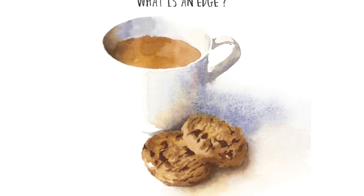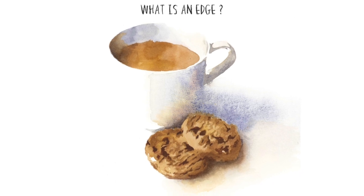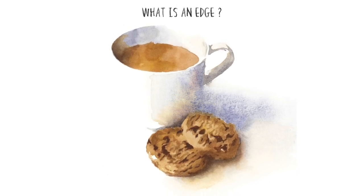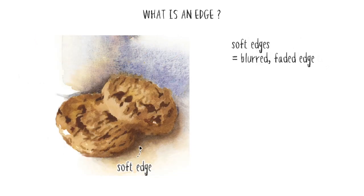So what are lost, found, hard, and soft edges in watercolor? We should probably start by asking ourselves: what is an edge? An edge marks the boundary between one object and another, or from one surface to another. Sometimes this boundary is clearly defined and you can see an obvious outline — this results in a hard edge, otherwise referred to in art as a found edge. At other times the boundary between two things is less well defined, and the transition between one surface and another is blurred, resulting in a soft edge.